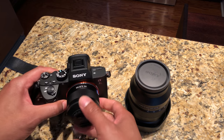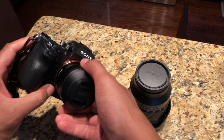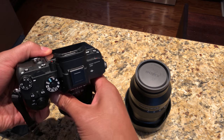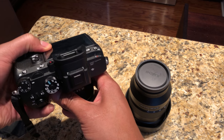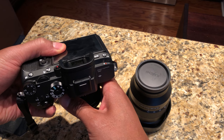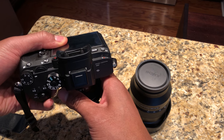I'm going to loosen the cap on the back end of the Sony zoom lens so it's ready to go, but I'll still keep it covered so no dust gets on it. Then I'm going to find the release button, press it, and have the camera facing somewhat downward so nothing falls onto my sensor.